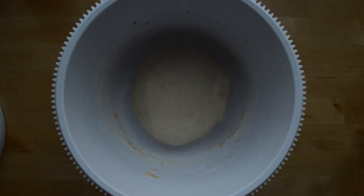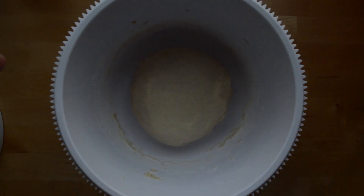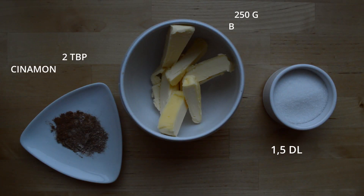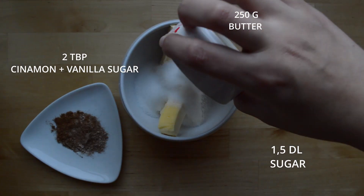Put it back in your bowl and let it rest for about 30 minutes. While we wait, we're going to make the mixture we'll be adding into our dough later on. You'll be needing 250 grams of butter and one and a half deciliters sugar.